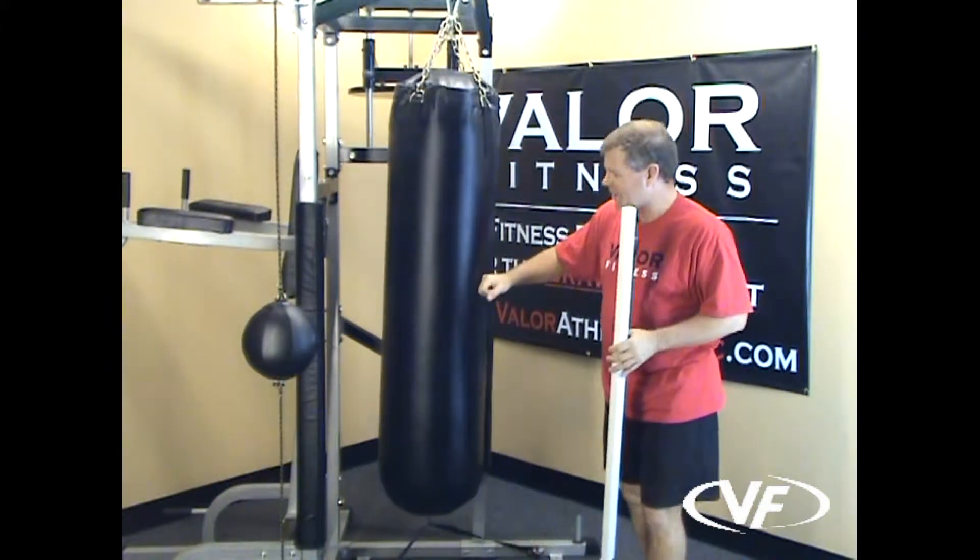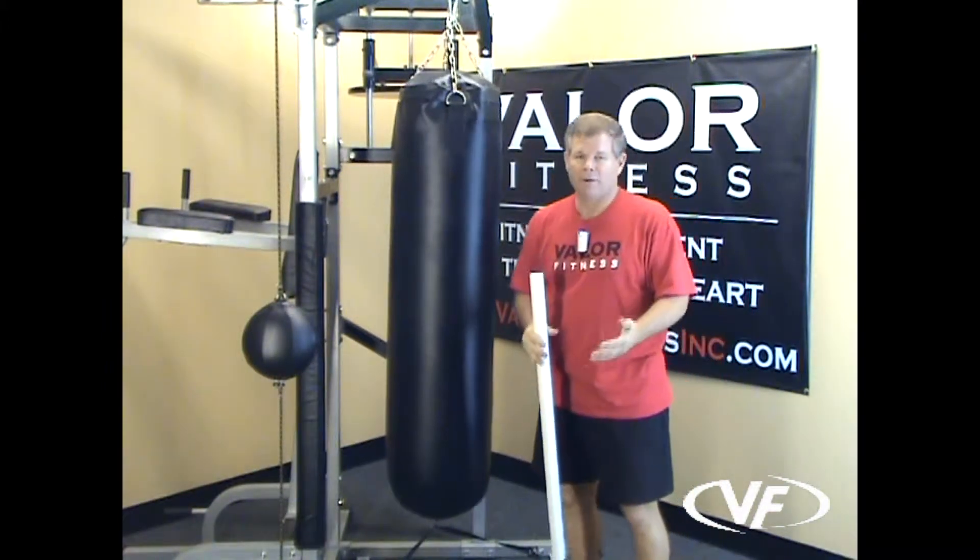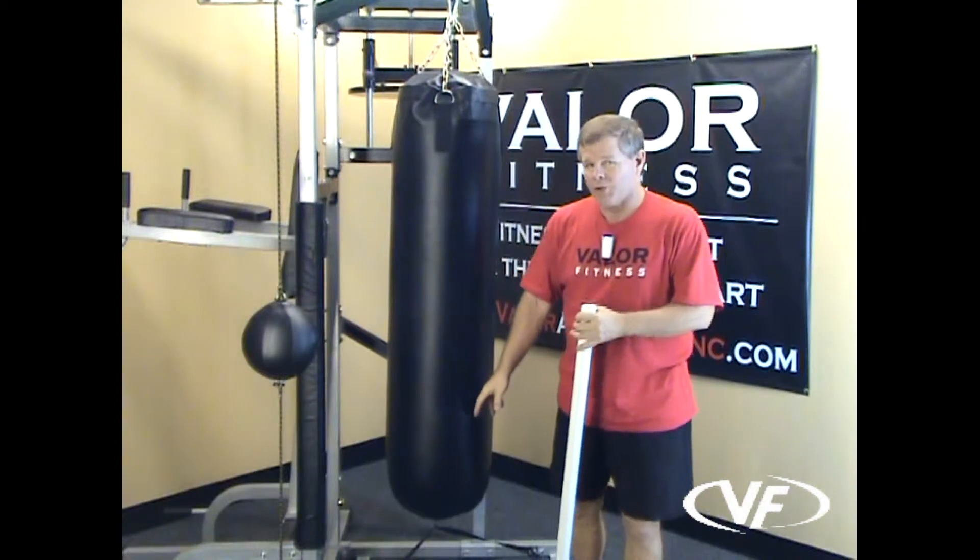So as you punch it, it kind of stays straighter and more firm. I'd also suggest at the bottom...